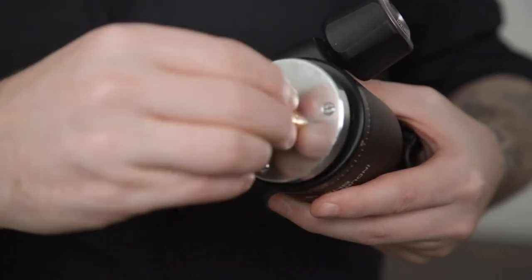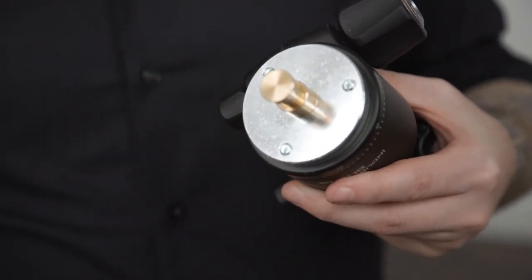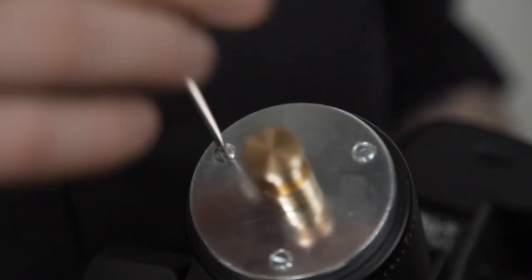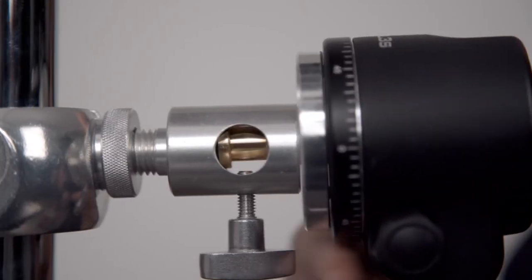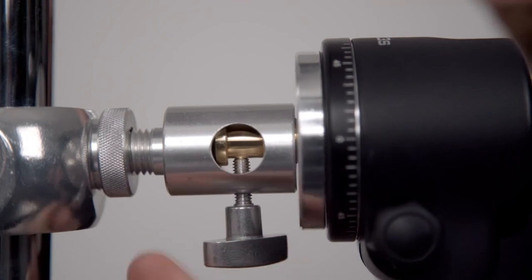Next, we'll screw this mounting plate's 3/16 thread into the bottom of this enduro head. With a small flat head screwdriver, we'll secure it to the head using the 3 set screws in the bottom of the plate until snug. Now insert the baby pin on the bottom of the plate into the baby receiver and tighten to secure.